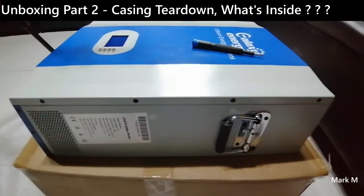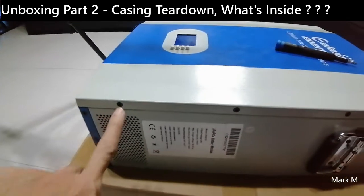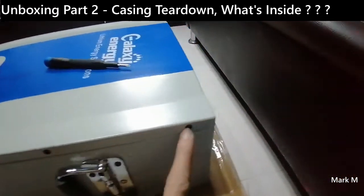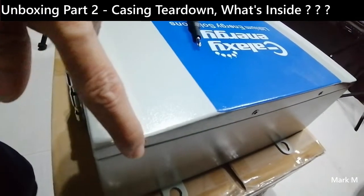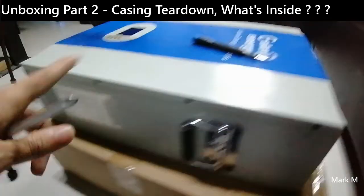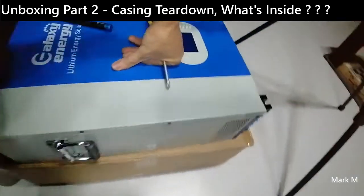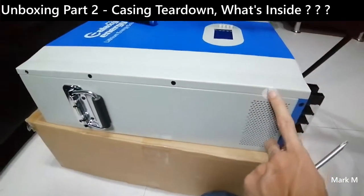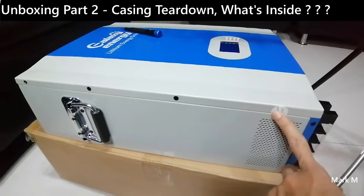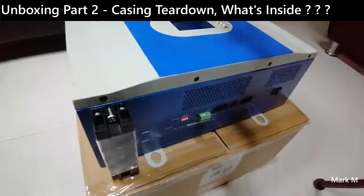Okay, part two would be removing the top cover. So what we have is one, two, three, four, five, six, seven, eight — there are four screws on the side, four on the top, another four on the sides. The warranty will be voided once we open this up, and another four on the bottom. Okay, let's start.